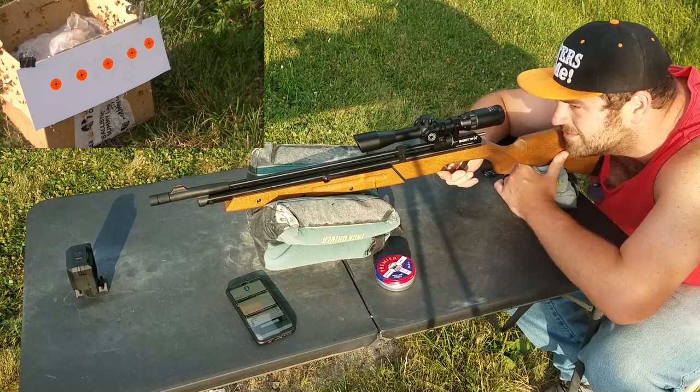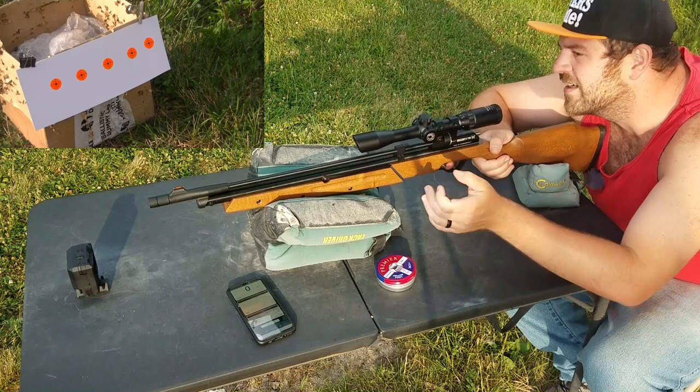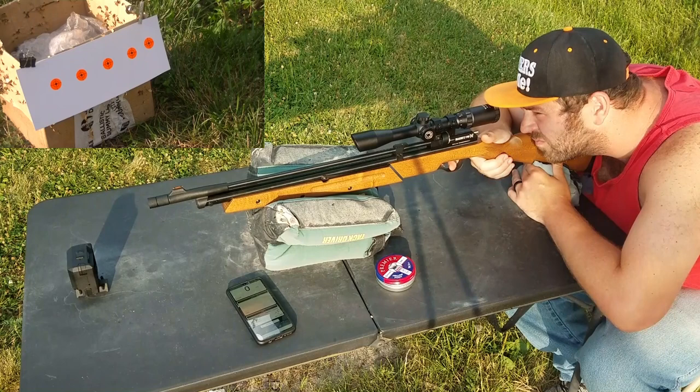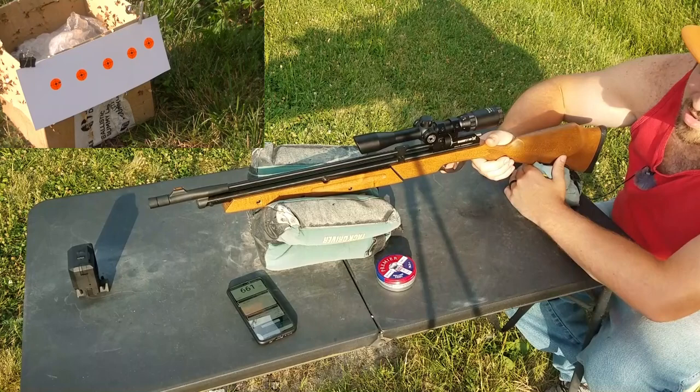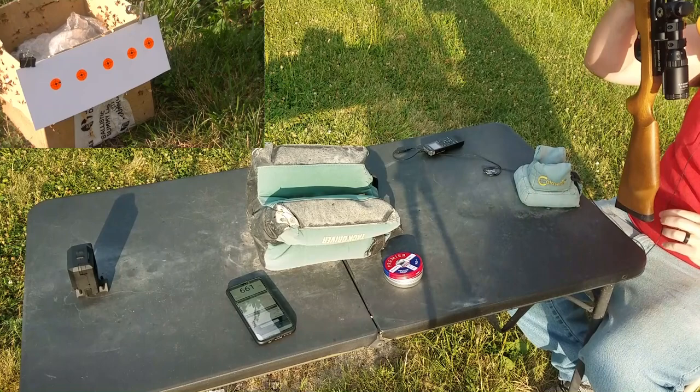I have a Barska 3-9x32 scope hooked up on the dovetail — that's all this gun comes with. Let's see if I can hit these targets down here. Should be pretty well bore-sighted. Using the Crosman Premier 14.3-grain hollow point — a really inexpensive pellet that I really like. That was 10 pumps; you can go all the way up to 15.